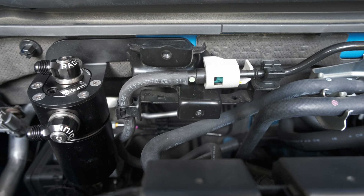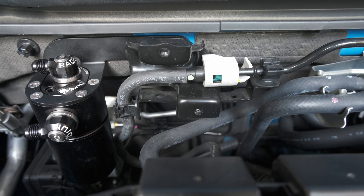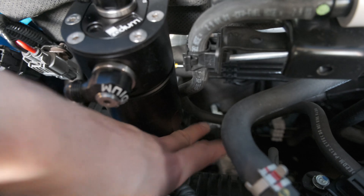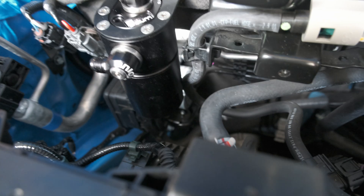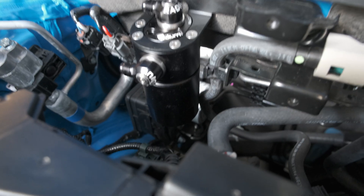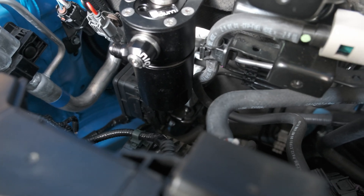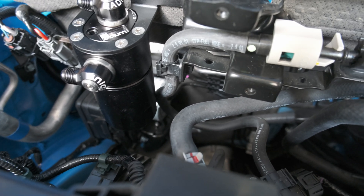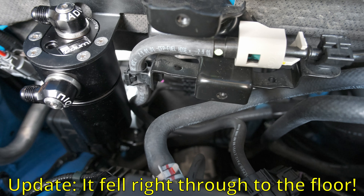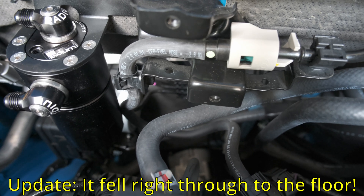I finally got the bracket and the fuel line all hooked back up. The only slight issue is the fuel line is kind of touching the catch can, but there is some wiggle room so I think we'll be alright. I did drop my 10mm into the engine bay so I've got to jack it up, but that's an issue for another time.